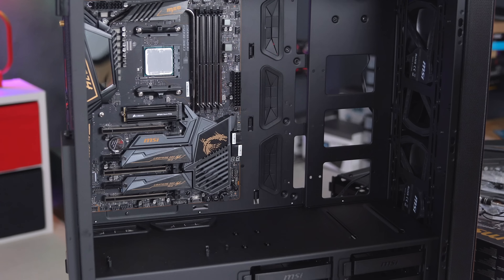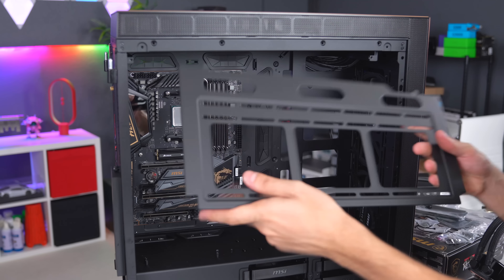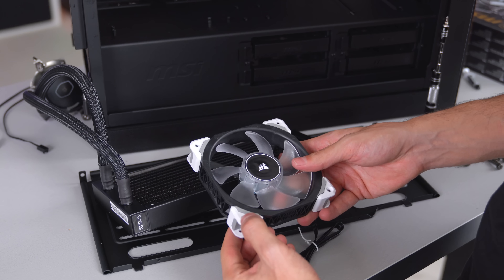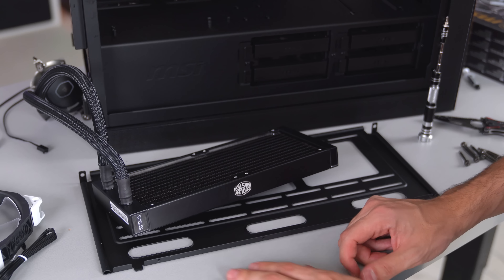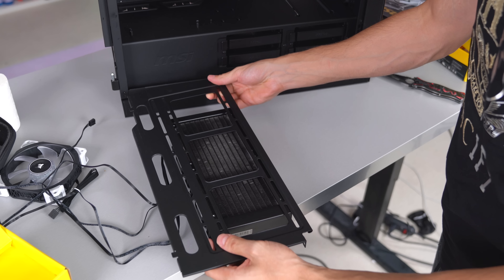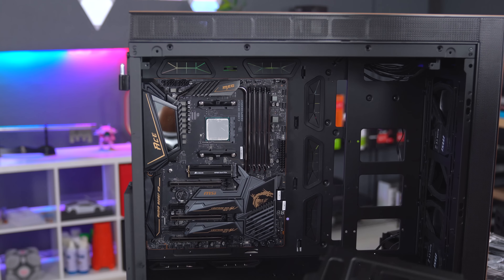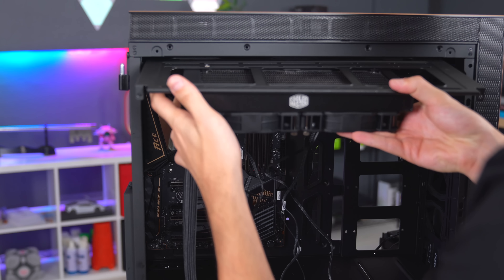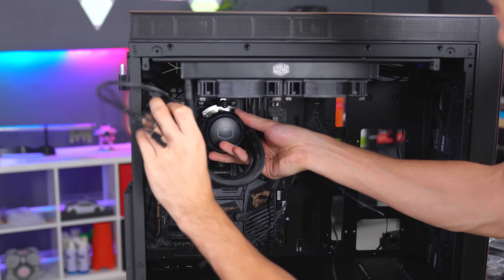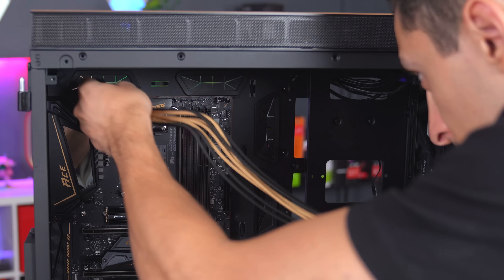Now we can put on the cooler. I absolutely love the fact that you can remove the top radiator bracket, slap on the radiator, and then insert it back in — super convenient. The fans I had planned to use would have thrown off the color scheme, so I swapped to the LL fans instead. With the bracket slid back in, there's plenty of space for the rear fan and tubing — no interference at all.